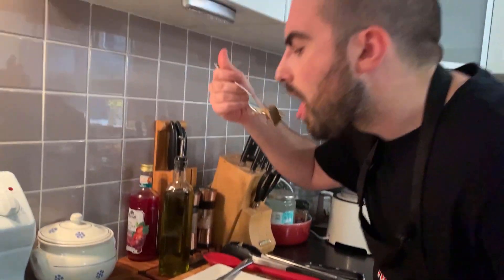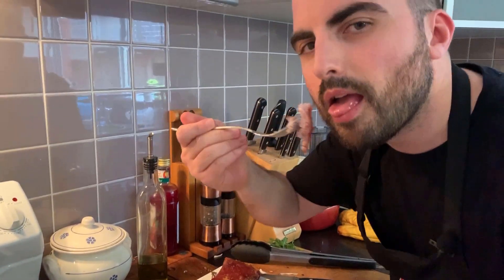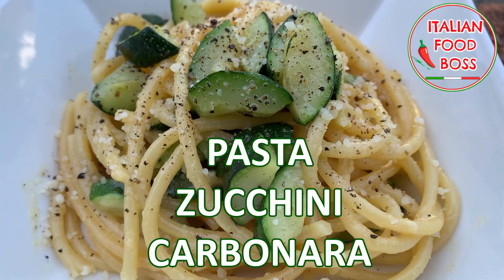Welcome to the Diary Bears! Today with my helper Aurora we are gonna cook zucchini carbonara.